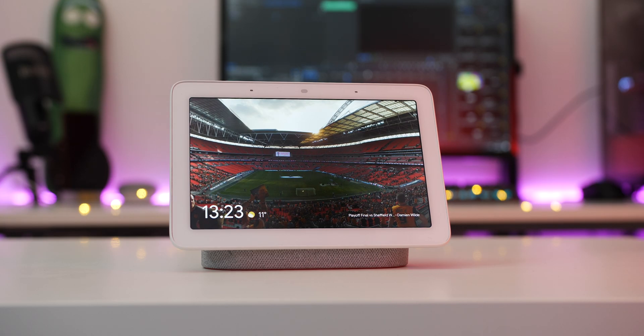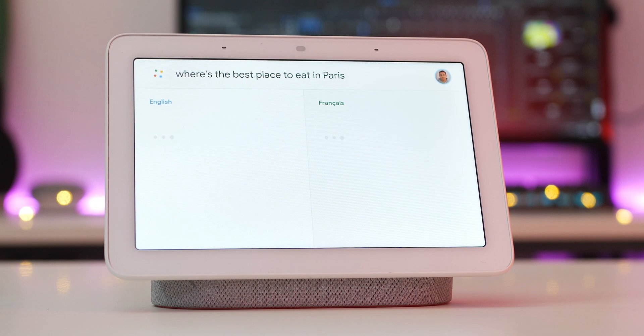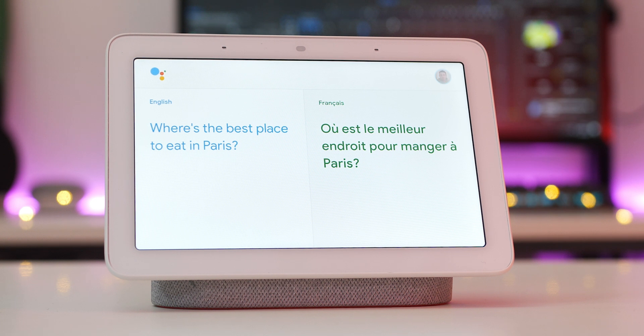My personal knowledge of foreign tongues doesn't stretch too far, but my experience is that this is a powerful translation tool for those that travel or work in the service industry. The downside is that it doesn't work on smartphones yet, which is a real shame.